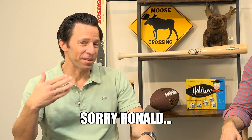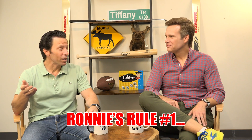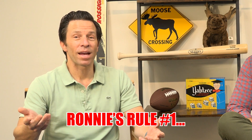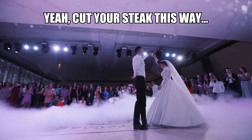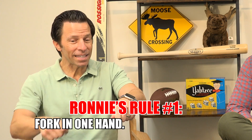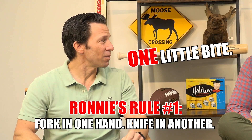Let's ratchet this back a little bit. Rule number one is when you hold your fork and your knife, hold it as if you're at prom if you're young, at a wedding if you're older — an event where you hold it in one hand, the knife in another, and really all you're trying to do is to get one little morsel.